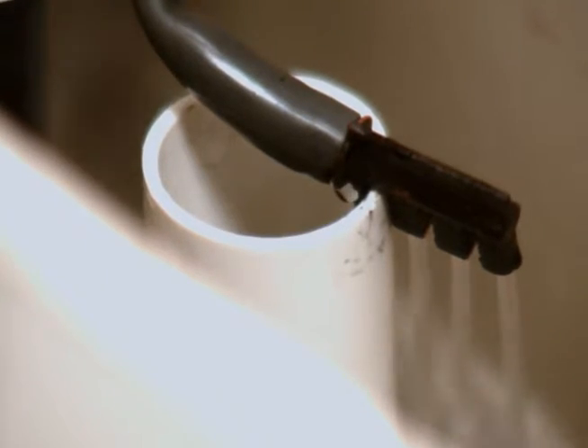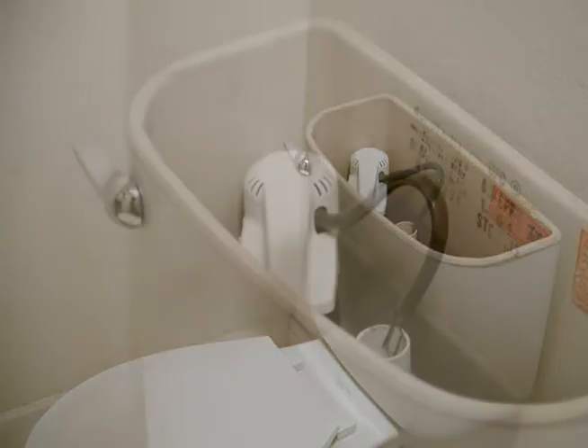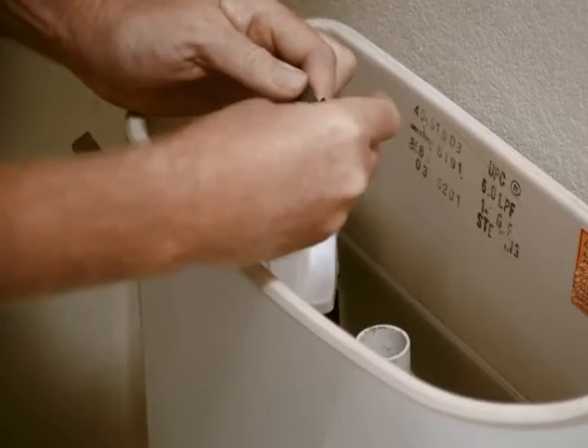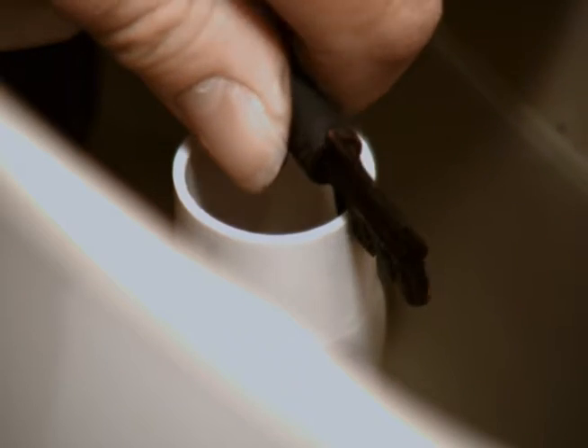It is quick and easy to install. Carefully remove the toilet tank lid and set aside. Pull the hose loose from the fill tube. Insert the H2O flow diverter into the end of the hose. If needed, cut the hose slightly to ensure there are no kinks. Clip the H2O flow diverter onto the fill tube.